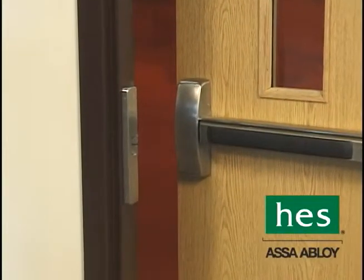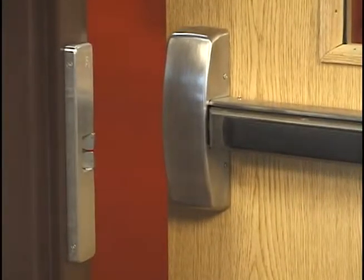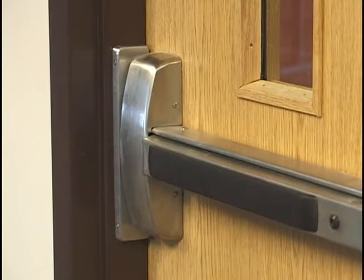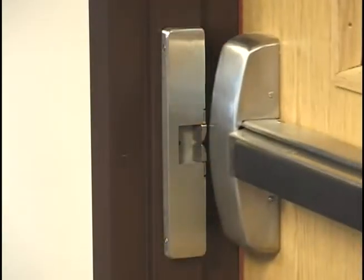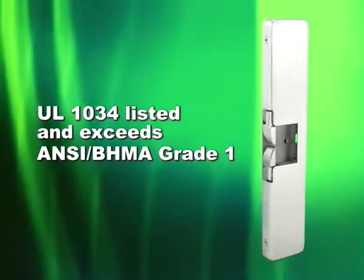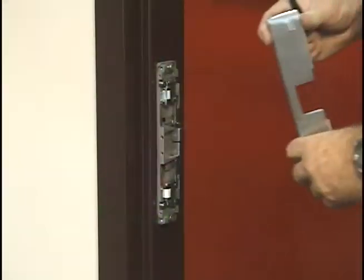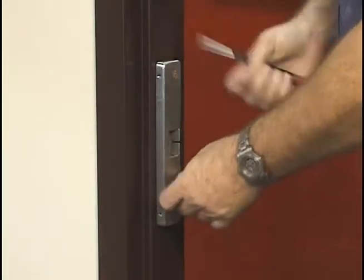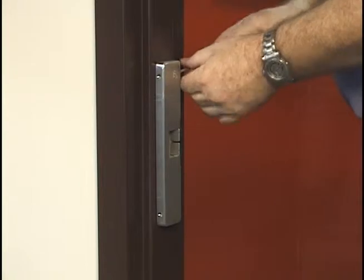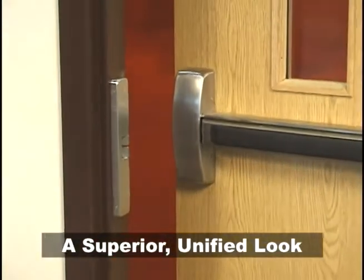The HES 9400 electric strike is completely surface-mounted with a unique half-inch slimline design that's ideal for half-inch throw rim exit devices in steel, aluminum, or wood frames. It is UL1034 listed and exceeds ANSI BHMA Grade 1 standards. The HES 9400 features an all-new profile — a separate decorative cover conceals the mounting screws and offers a sleek surface for both superior looks and added strength.